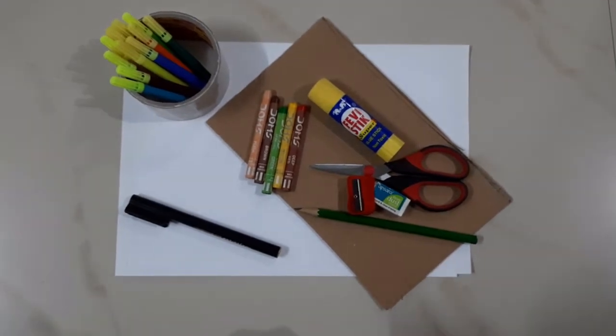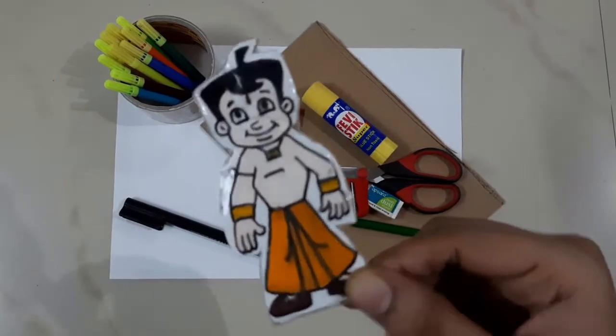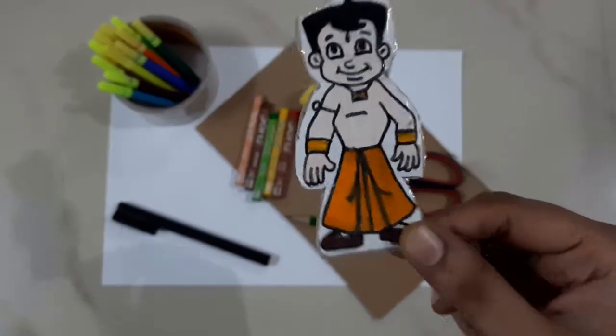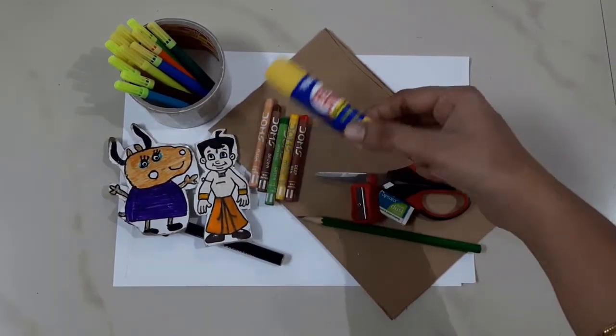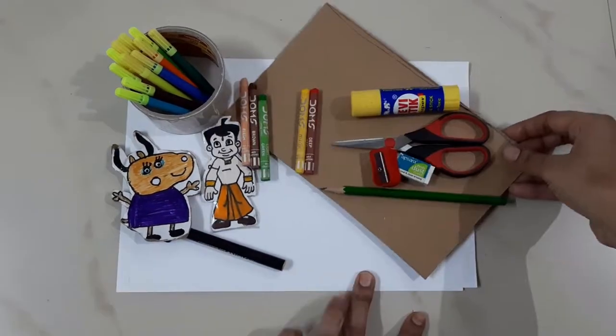If you don't have a toy or a small cartoon character, you don't have to worry. We have sketches, crayons, glue stick, scissors, pencil, eraser and sharpener, a brush, and white papers.